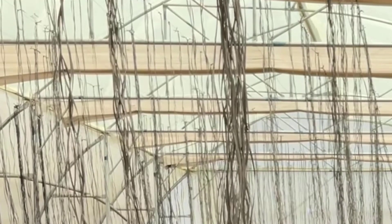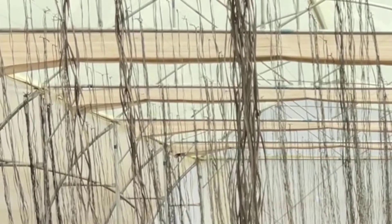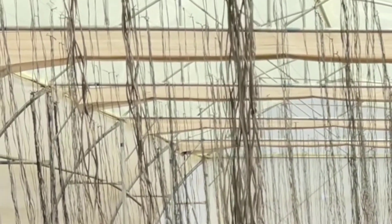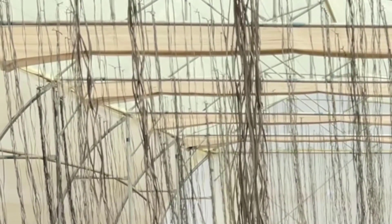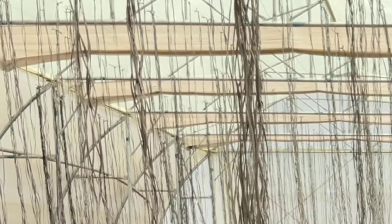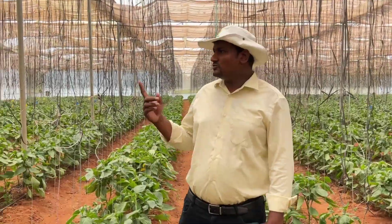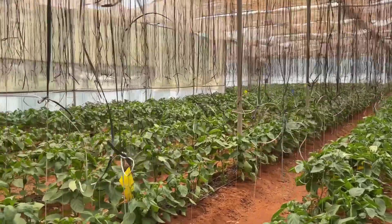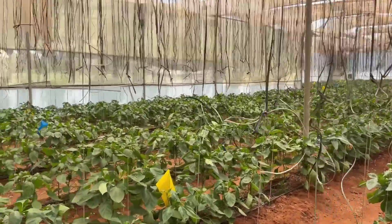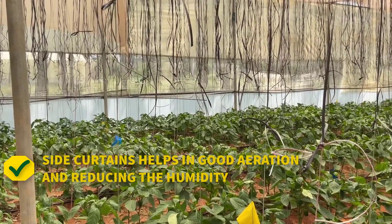Generally in South India, you can shrink the shade net during the evening between 3:30 to 4 o'clock and allow the shrunk shade net until 11 o'clock in the morning. By 9 o'clock, you can provide shade to the plants. Side cutting is a window structure in the polyhouse that helps in giving good aeration to the crop and reduces humidity.